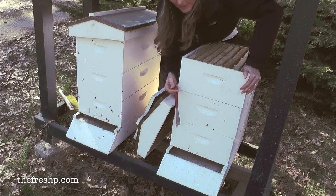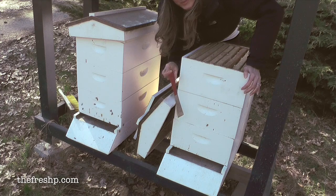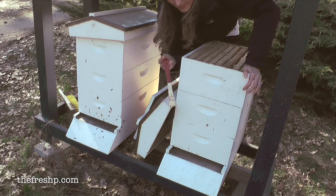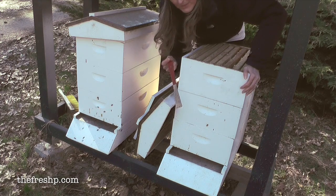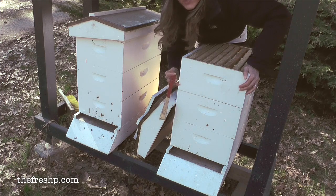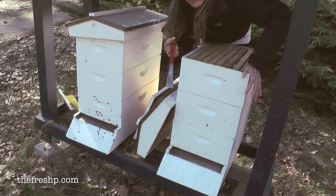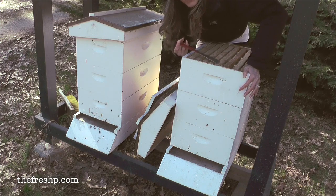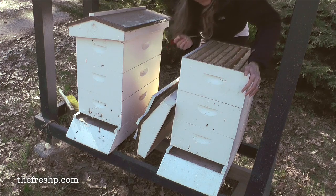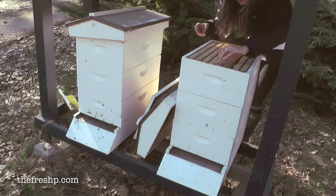In the fall, these two bottom boxes were full and I was afraid of them not having enough room for their honey stores because this was a really big, strong hive. So I gave them a super towards the end of fall — generally I'll take these off and break them down for winter. But they had started storing honey up here so I went ahead and left it. I did the same thing with this hive because they both appeared really strong.